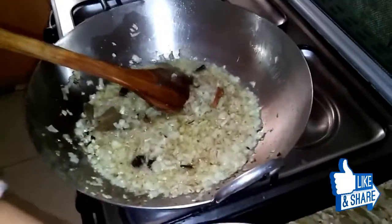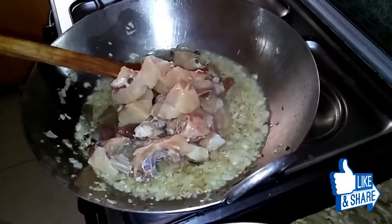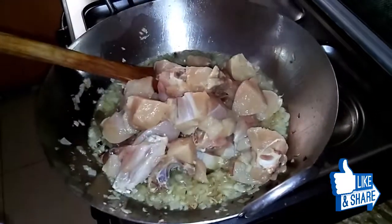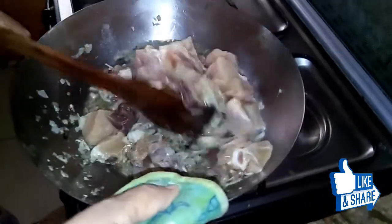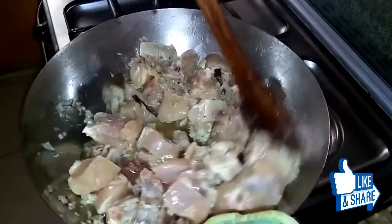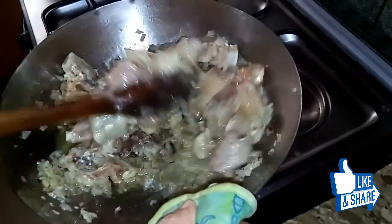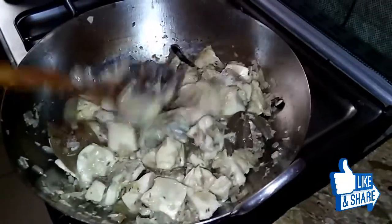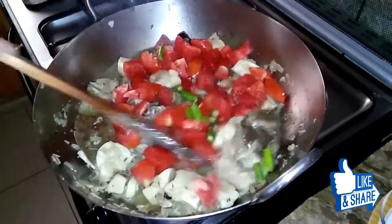I will cut and put it down on the bottom. The color has changed — the color of the chicken has changed. The tomatoes have also changed color with the chicken. I will add tomatoes.